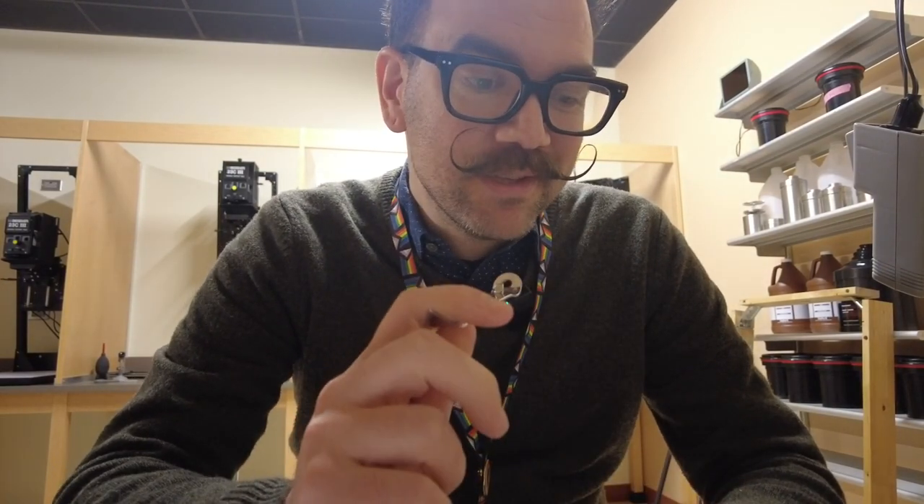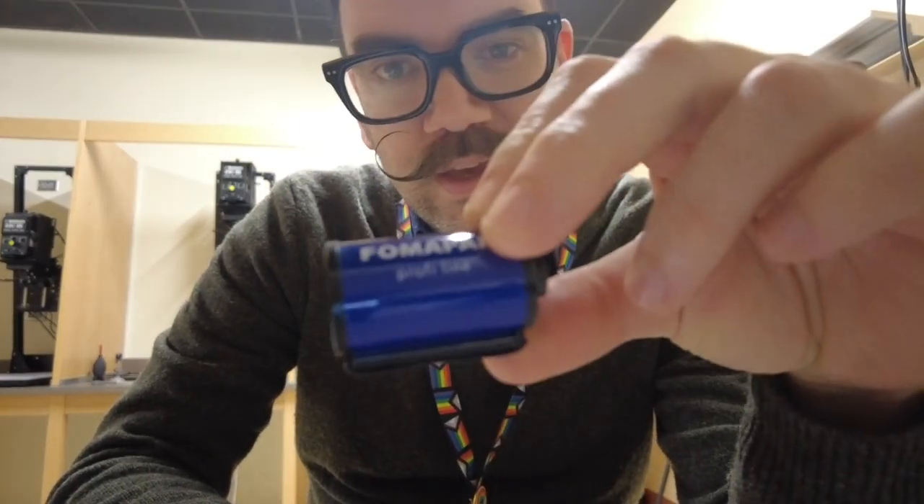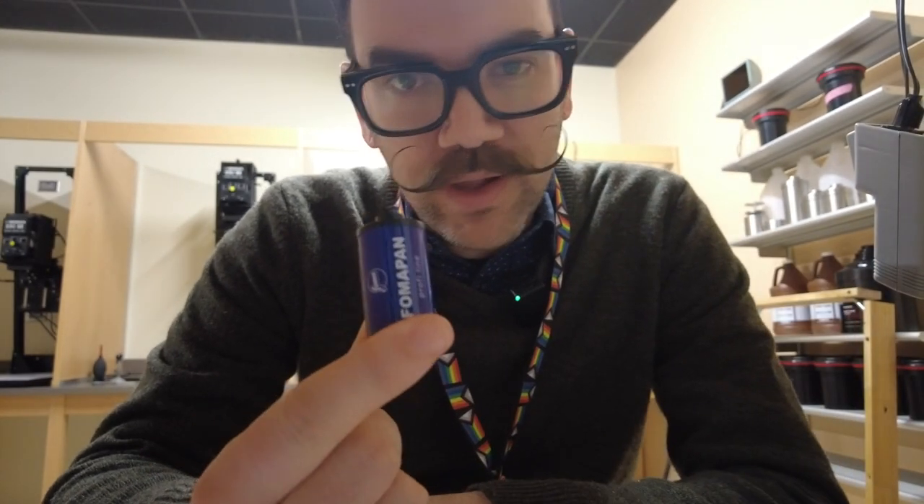Hello everybody and welcome to Mr. Stansfield's education videos. Today we're going to be taking a look at how to open up your film canister, your film cartridge, when you're ready to develop.